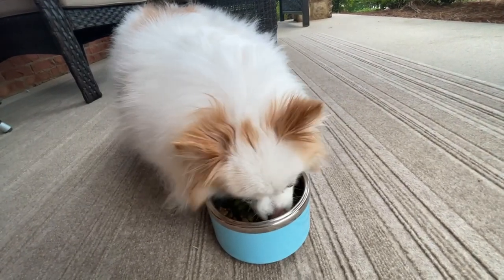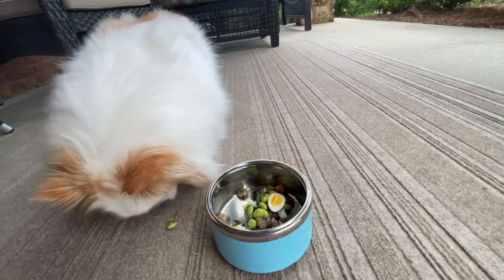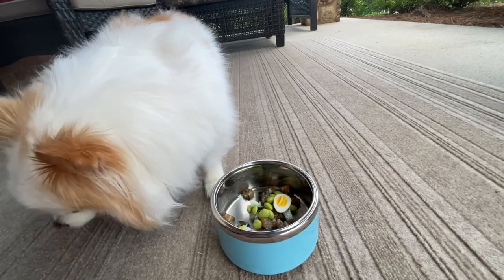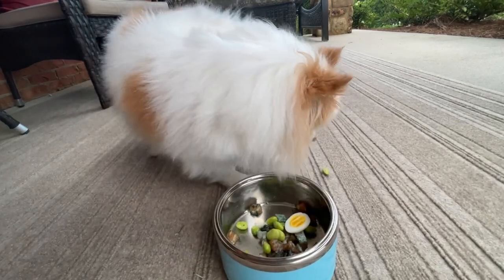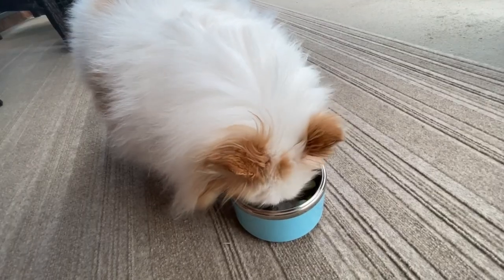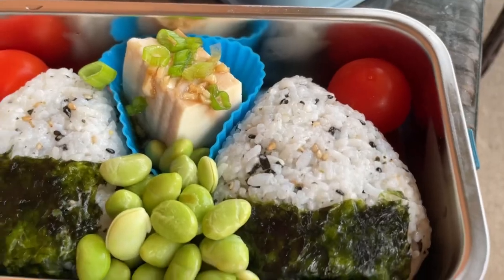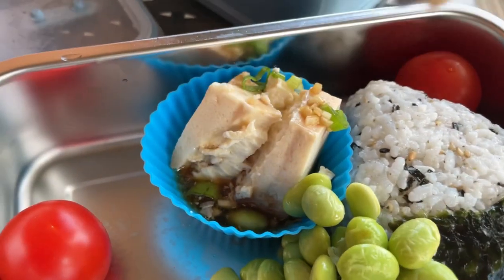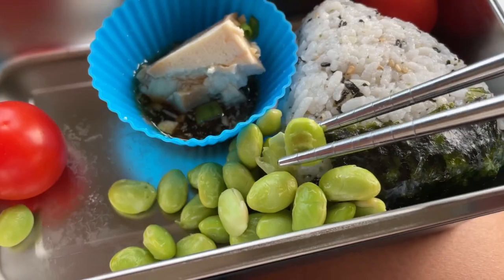I'm going to put it in a little bit. I love you.